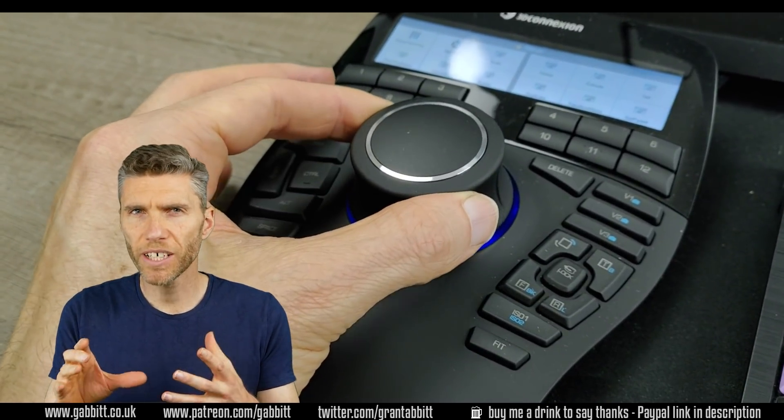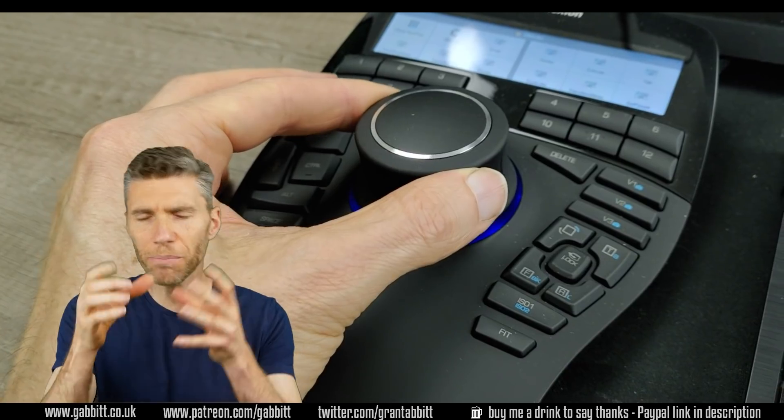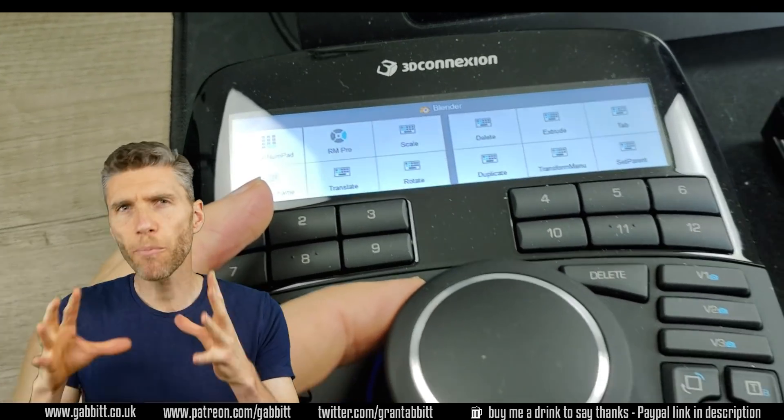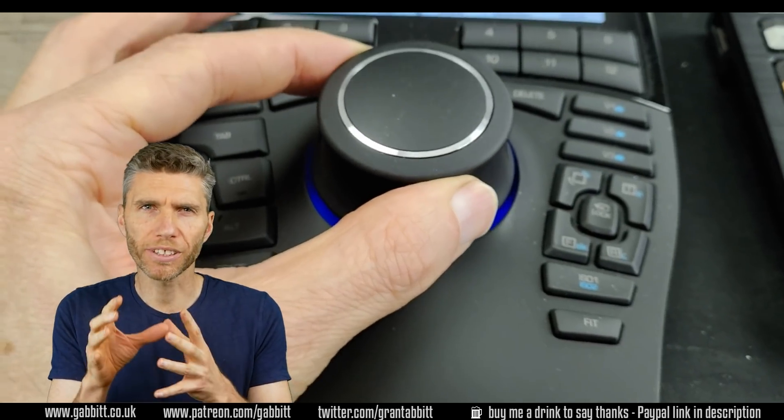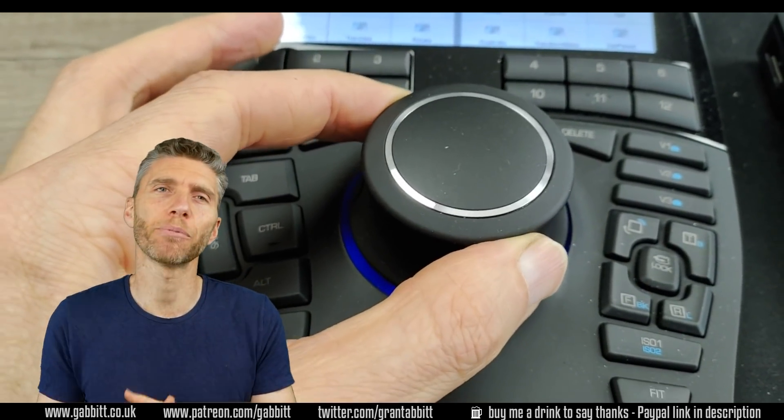You've got lots of directions you can move in — tilting, twisting, pulling, pushing — so it makes for a far more dynamic experience than just using a regular mouse. This gives you loads of control and precision, which theoretically speeds up your workflow.